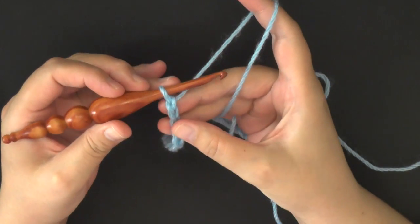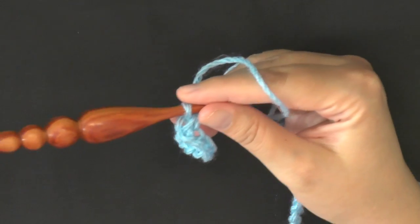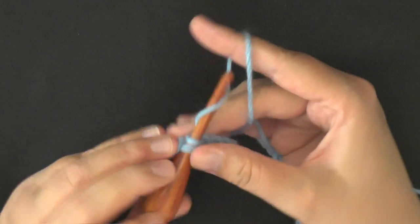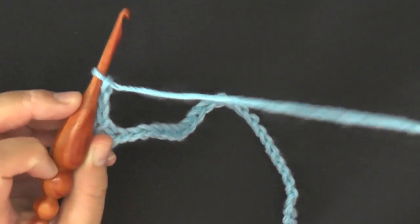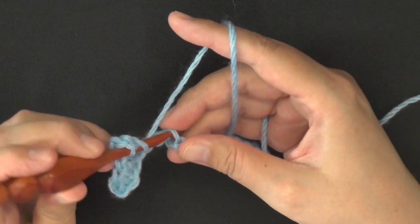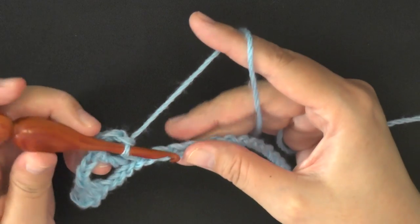For row one, we're going to start off by working a single crochet in the second chain from the hook. We're going to work a single crochet in the next two chains as well — so three single crochets in a row — then you're going to chain three, skip two stitches, and in that third stitch do a double crochet. Then chain three, skip two chains, and in that third chain put a single crochet.